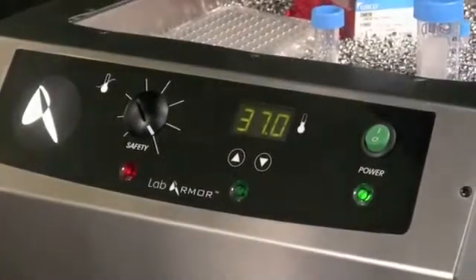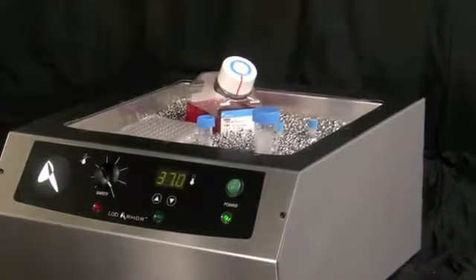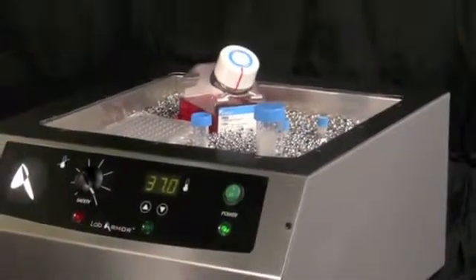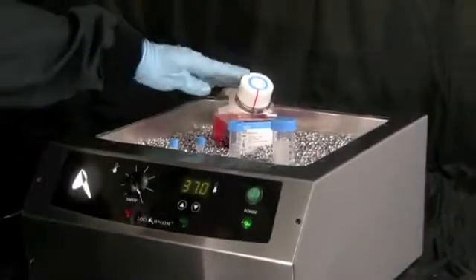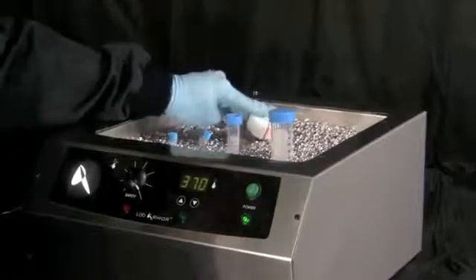Keep the bead bath powered on except when performing maintenance. It's important to keep the beads dry at all times; however, natural condensation on cold vessels will not harm the beads. Plan for longer warming or thawing times with the bead bath — warming of cold or frozen vessels may take 1.5 to 2.5 times longer than a water bath, depending on the size of the vessel.